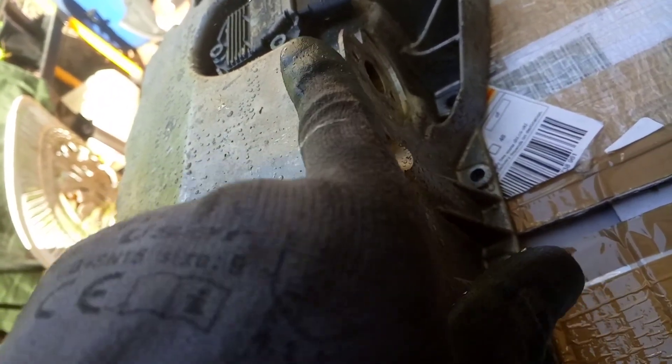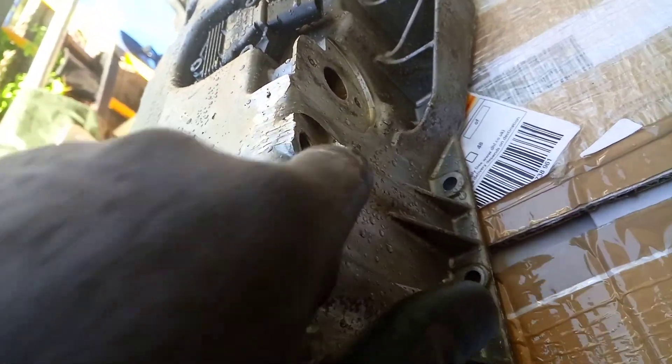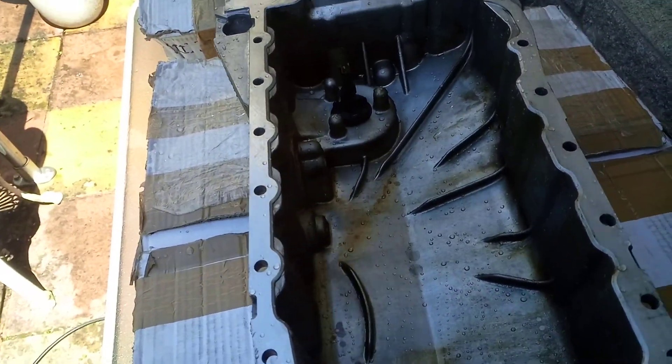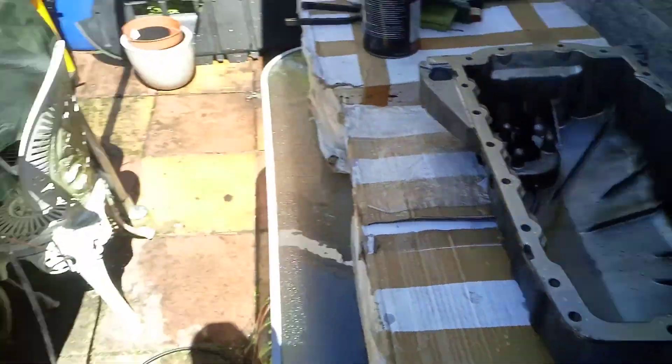What I'll do is file that proud bit out there because it might prevent the drain plug sealing properly. That's pretty good — got the gunk out of it.